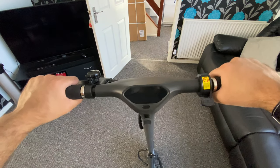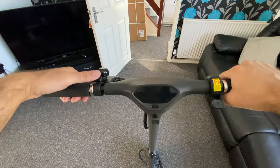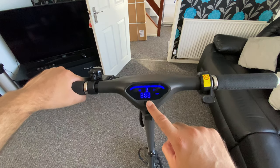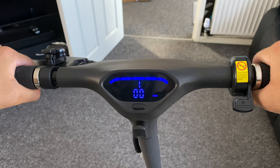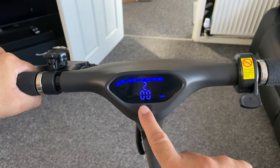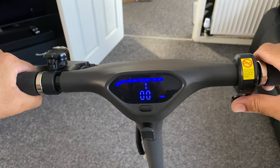Let's have a quick look at the handlebar controls. On the left you have your brake and a manual bell. On the right side you have your throttle or accelerator. In the middle there's an LCD display which shows all sorts of info such as speed, battery levels, power mode, headlight status, and also bluetooth status. The LCD panel itself is waterproof treated, so no worries if rain gets on the display.